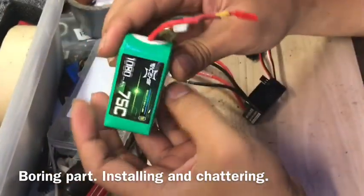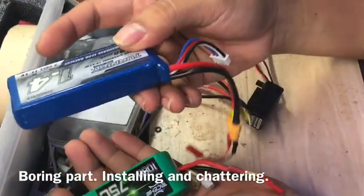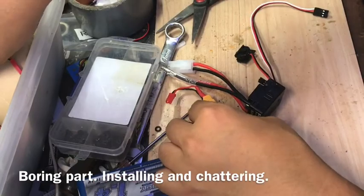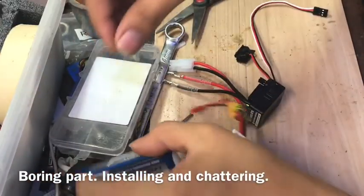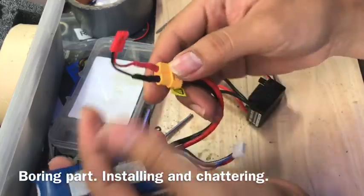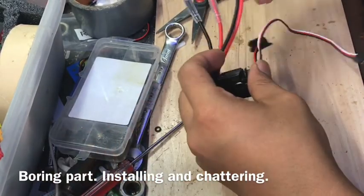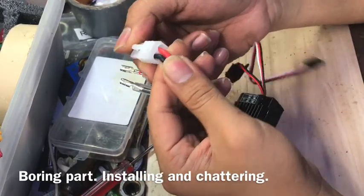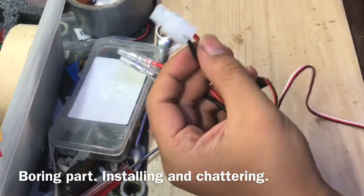Now what I'll do — I have three 3S batteries now. This one I'm going to use for the 6x6 track build. I've already converted this one to JST, but for this other one I haven't converted it yet — I just made a little adapter so it's still XT60. I may go XT60, but in any case you need to remove this Tamiya connector.